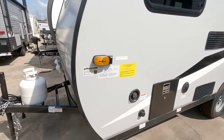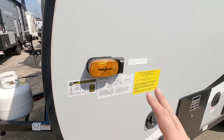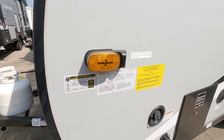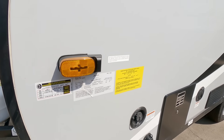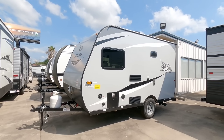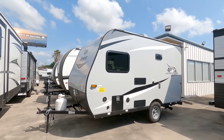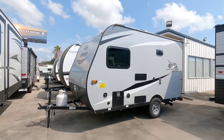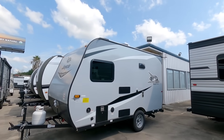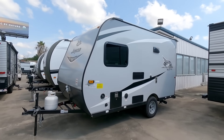Before we go too much further, let's take a look at the numbers on this unit. This is going to have a gross vehicle weight rating of 3,200 pounds. It has a single 3,080 pound axle and the cargo capacity on this unit is 542 pounds. This is ideal for some of those smaller trucks, something like a Frontier or a Tacoma, maybe a small SUV. As long as you have that 4,000 to 6,000 pound tow capacity, something like this might be perfect for you. You still may need a weight distribution hitch and sway control, because this lighter unit can really dictate how you're towing if wind starts to hit it from the side.